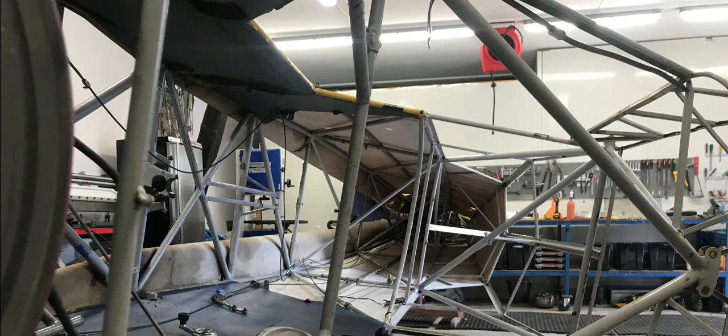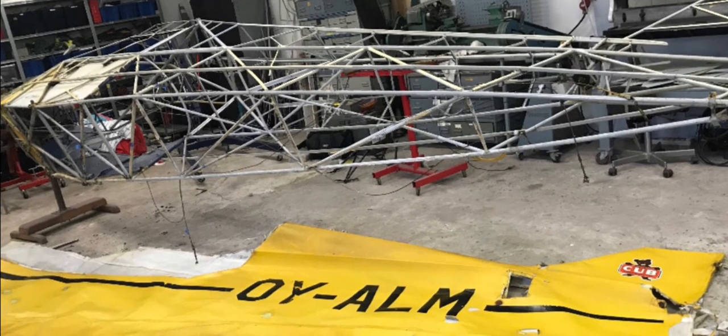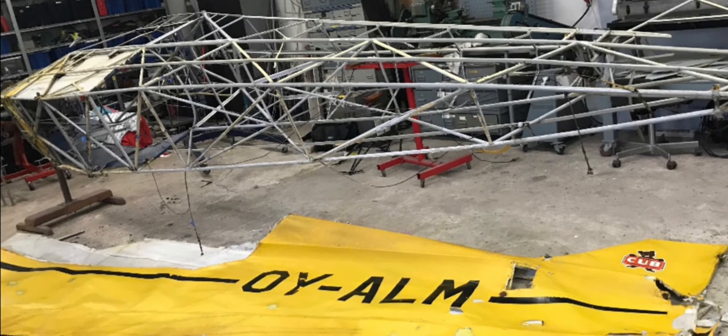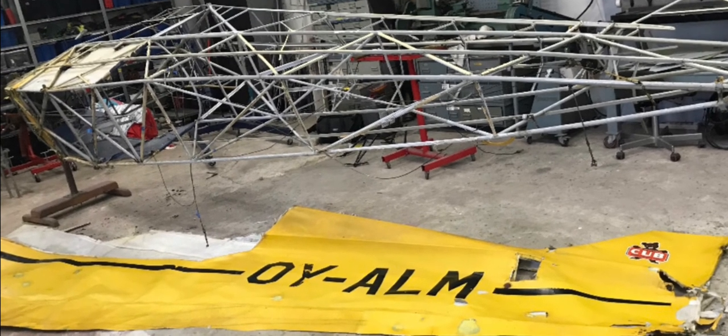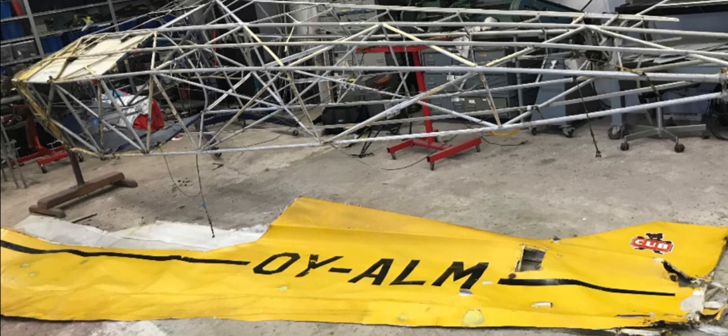Thank you so much for following today's episode of Grasshopper. You can help the dream come true and get this Piper Cub Grasshopper into the air by subscribing to the channel, and consider liking the video. Thank you so much.